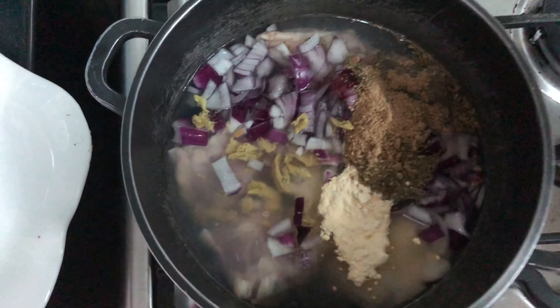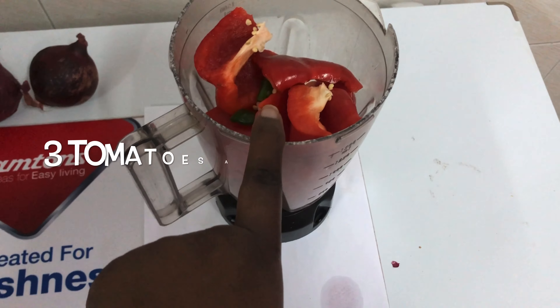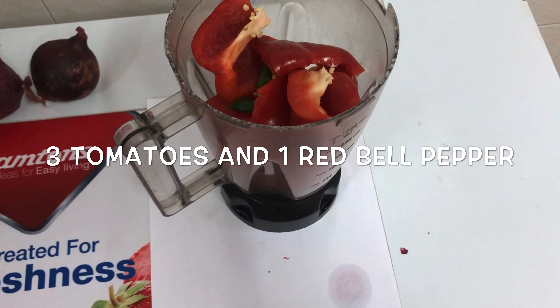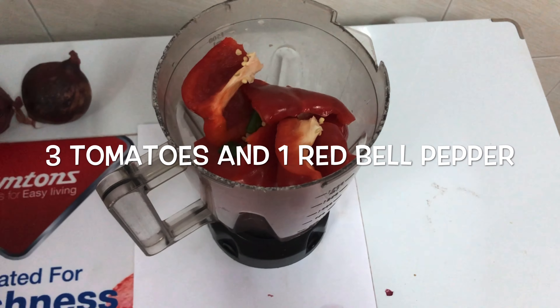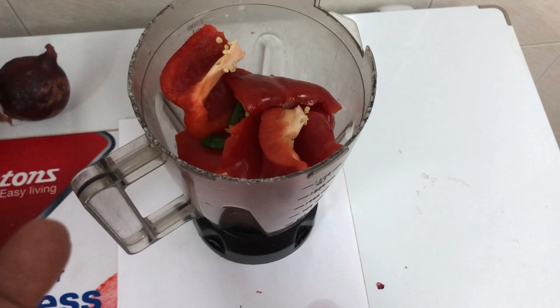Let it boil for 10 to 20 minutes. While the chicken is still boiling, you're going to put three tomatoes and one or two red bell peppers according to your preference, then you're going to blend it. Make sure you don't blend it too smoothly — leave it kind of rough, not too smooth like a juice, you get what I'm saying.